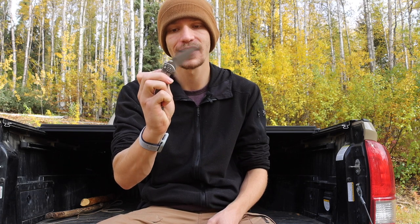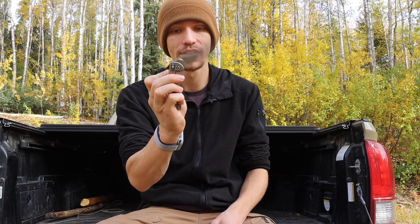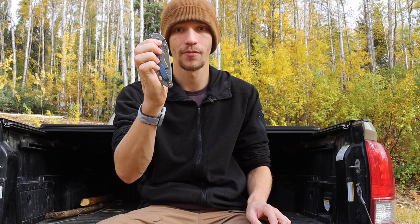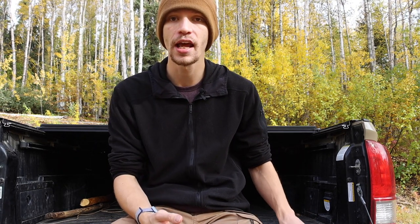One thing that is partly true about Hinderers is their flipping action is not always the best. You can see I can get this knife to flip, but it doesn't flip super hard. Something like this ZT flips very hard and really locks in. Stock Hinderers don't always flip out strongly, so SKIFF bearings are really nice because they are super smooth. You can tell the difference between the stock bearings and these aftermarket ones — this thing is literally a drop-shut knife. Extremely smooth.